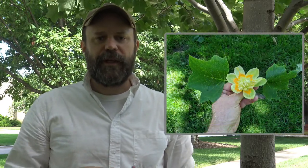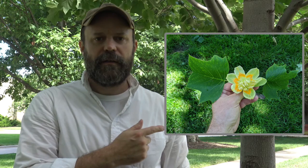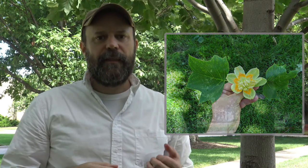For the tulip poplar, it's unlikely that you would see the flowers in the fall of the year, but they do happen in the spring, and this is what they would look like. This is what the fruit would look like, which you might see in the fall, but typically it's higher up in the canopy where the tree has gotten more sunlight.